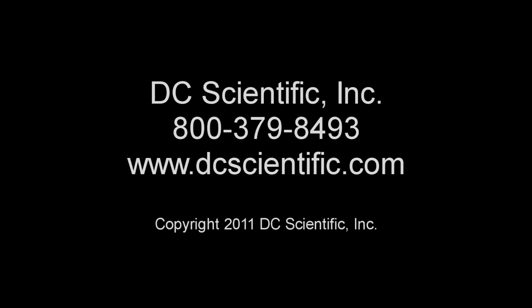For more information, please contact DC Scientific at 1-800-379-8493 or on the web at DCScientific.com.